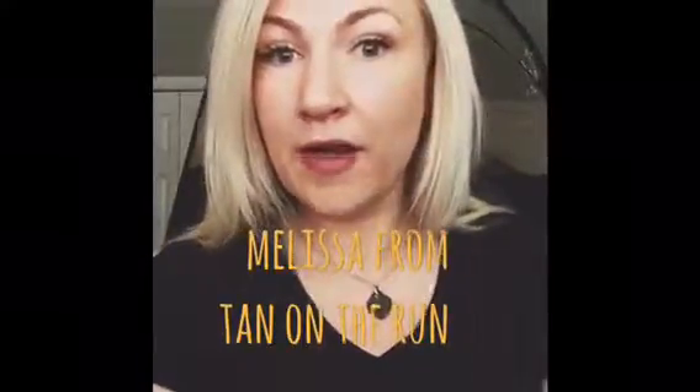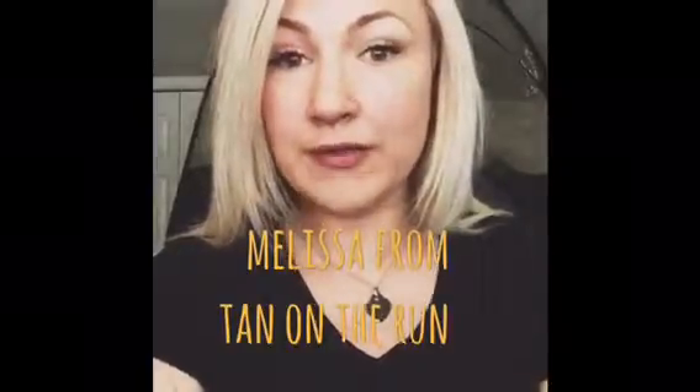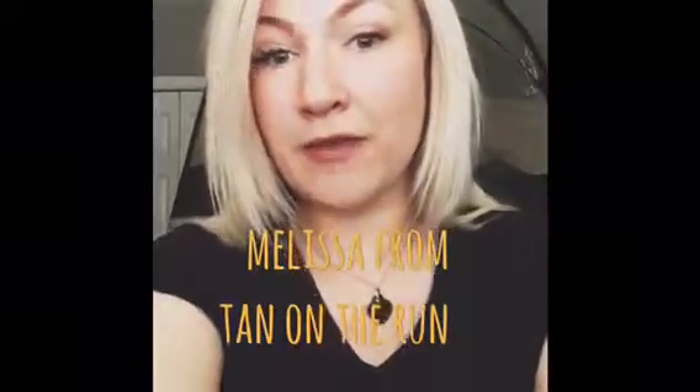Next, I'm going to get a spray tan and I'm going to show you how it looks on a spray tan. So stay tuned.